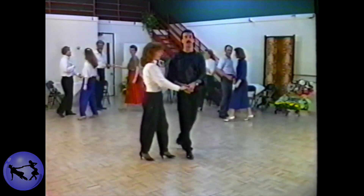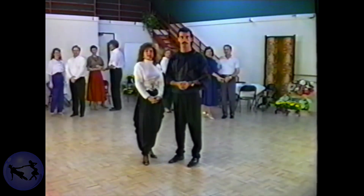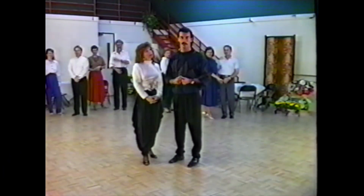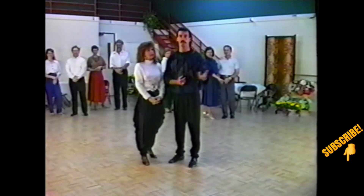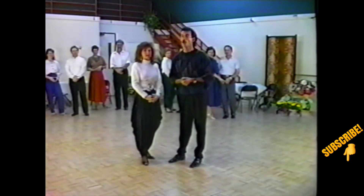Now please remember that although these are just the two most commonly used exits for a closed position, there are a world of patterns available to us. For example, the spinning side pass will also work, as will the underarm side pass or the walk around.